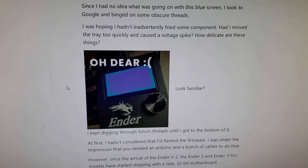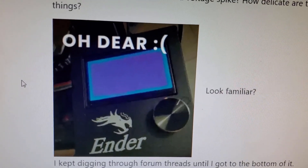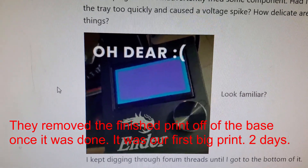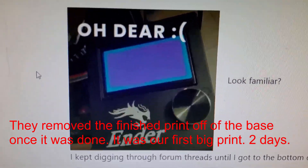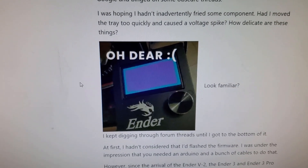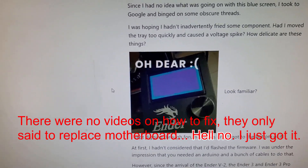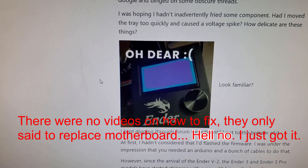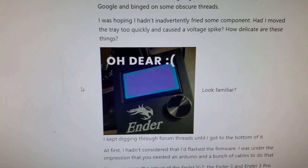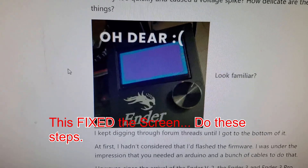Hey guys, I'm gonna make this quick video. I recently did a 3D print and my kids took that print out, and when I came back to start another one I had a blue screen. I kind of freaked out because the printer is not even a month old. I did some digging and found something that worked — all it needs is a firmware update.